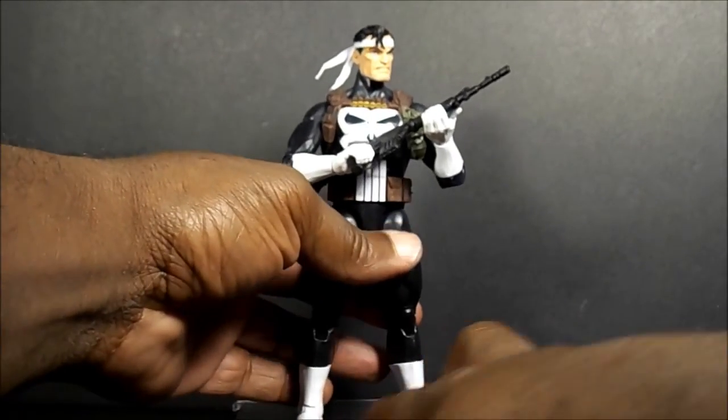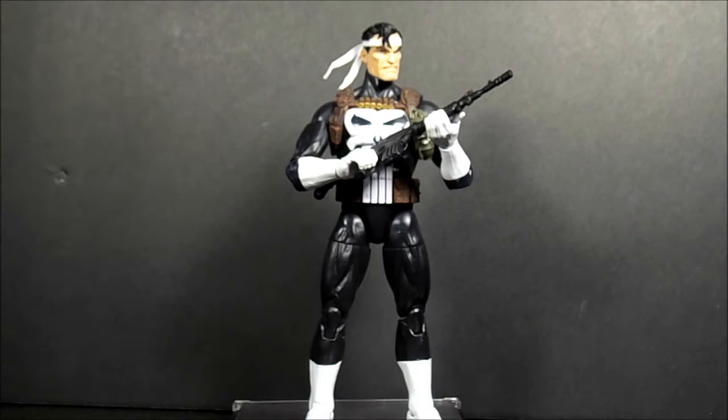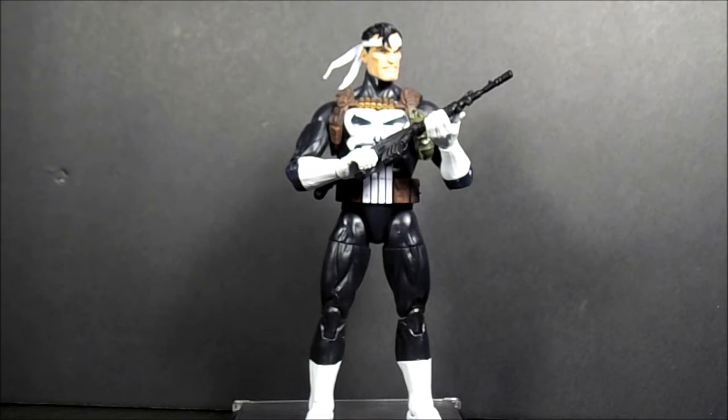All in all, like I said, if you're a Punisher fan try to get him at Walgreens — I wouldn't pay online over-hype prices. If you already have a Punisher, it's probably an easy skip. I decided I didn't have a Punisher, and he was one of the first comics I actually read. I just kind of got more into the X-Men, but he was introduced to me by a friend so I always liked the guy — I just didn't have a six-inch figure of him.